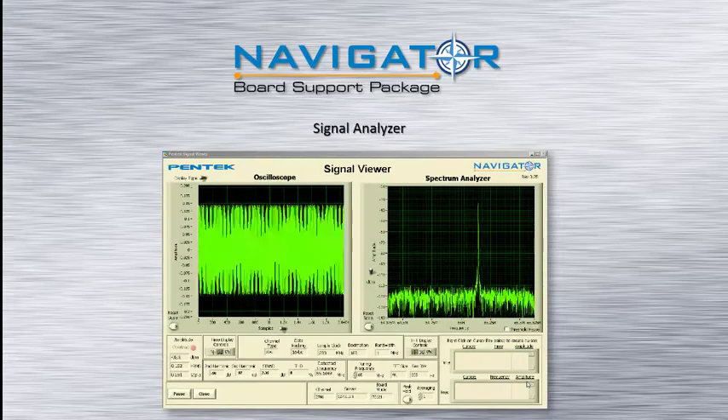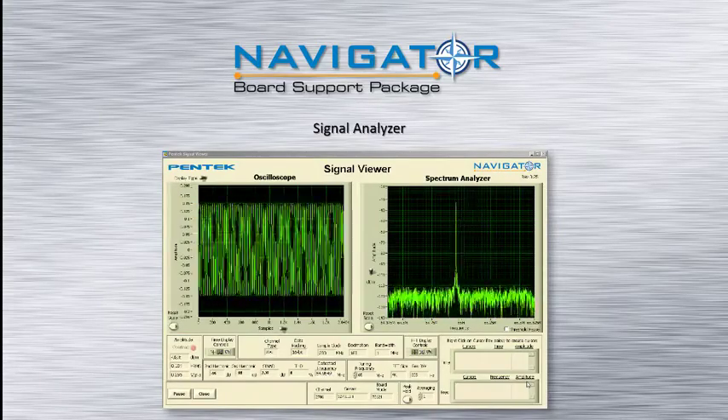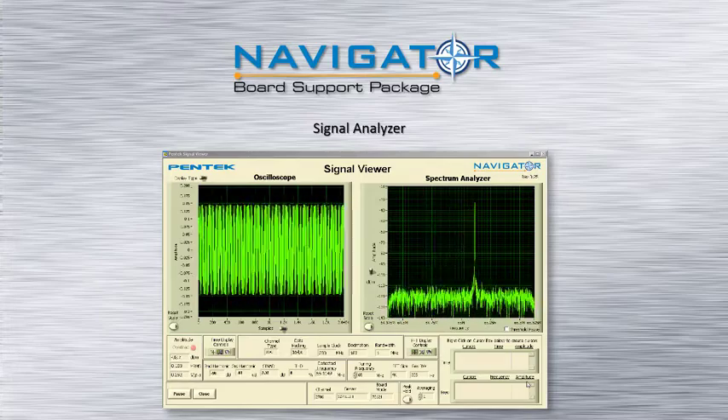In addition, example programs and the included signal analyzer allow users to immediately start acquiring and displaying A-to-D data in the time and frequency domains without the need for creating any code.